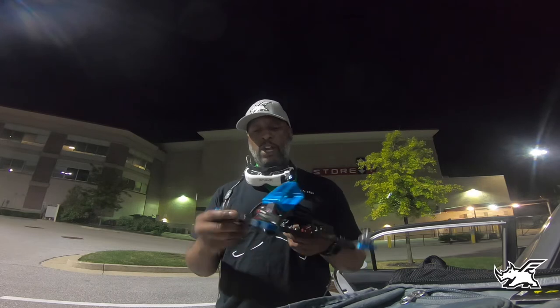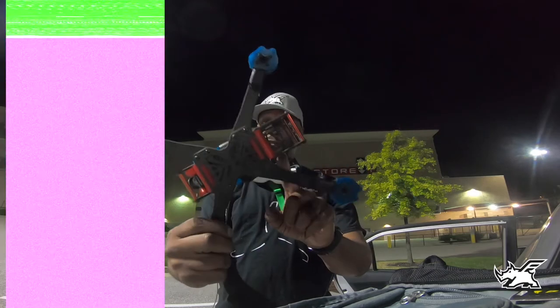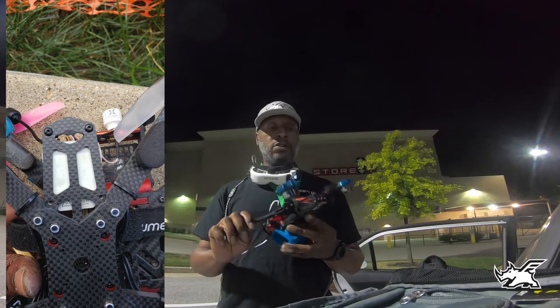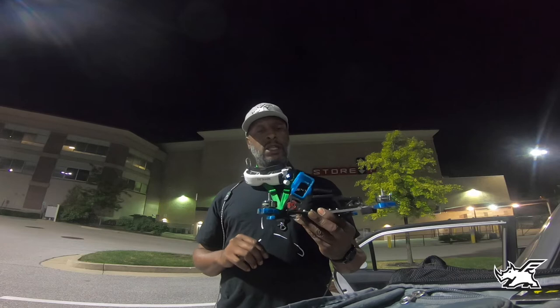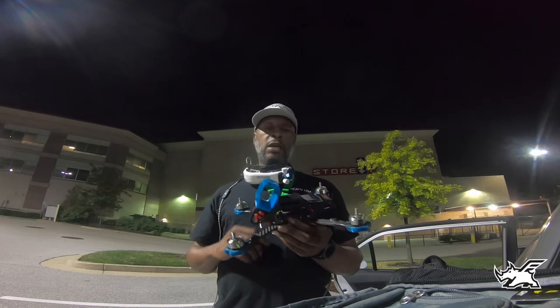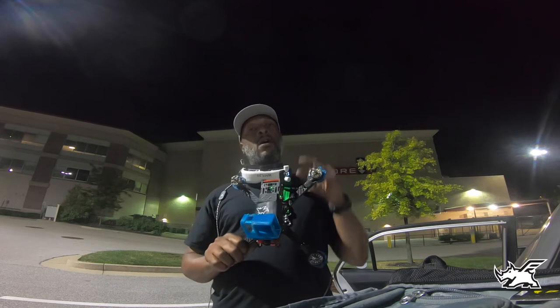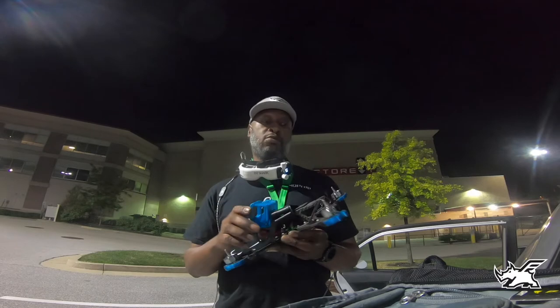New roll cage, new frame, new camera protection, new TPU — enough room to fit a DJI air unit in the back there. That's what I'm thinking about doing as a little Christmas present for myself. But yeah, this thing just freaking flies amazing. The first iteration comes out September 13th, so make sure you guys are ready to hit that buy button as soon as it goes live. I know I'm trying to get a pre-order in or something — hint, hint, Josh.